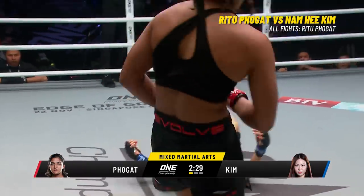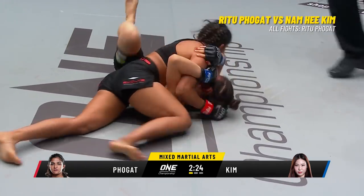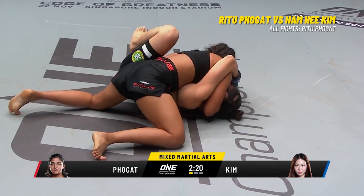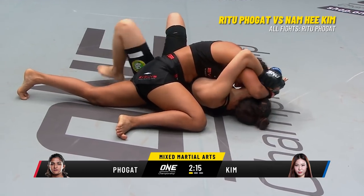You hear the corner of Ritu Folgat saying keep her back on the mat — the position every wrestler wants their opponent in, back on the mat. The position every wrestler doesn't want to be in. And she's back to her feet. Charges in now, gets the side control. Neatly done there by Folgat. The options are many from here — she can drill the knees, drill the elbow, look for a submission.